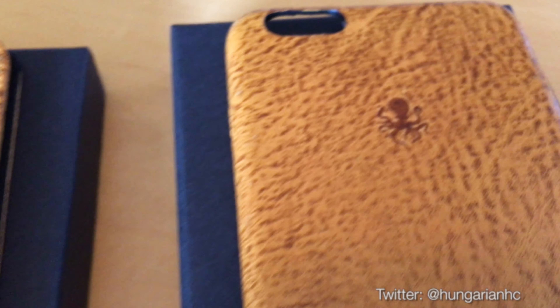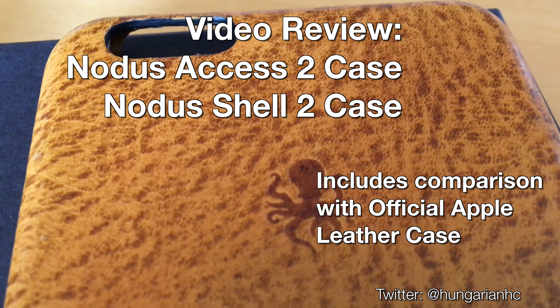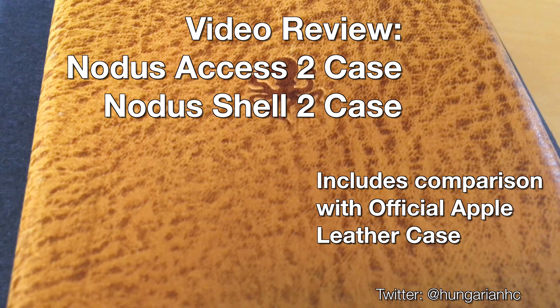What's up, YouTube? Watch on for an unboxing and video review of two new cases from Notis, a company based out of the UK.